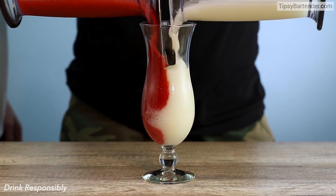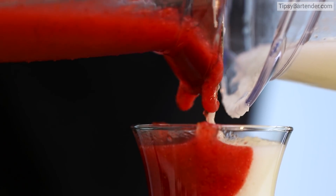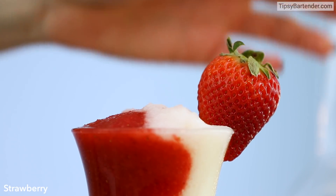Now get a friend to hold the knife in the glass and then you pour it — one on each side. Look at that. Tell me that ain't fancy. And top it with a strawberry.